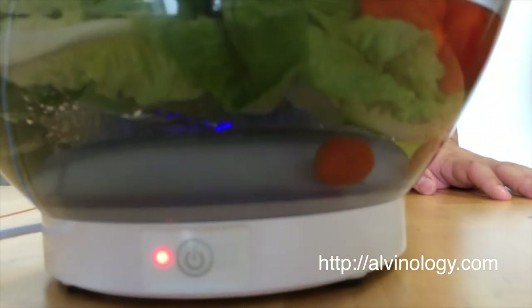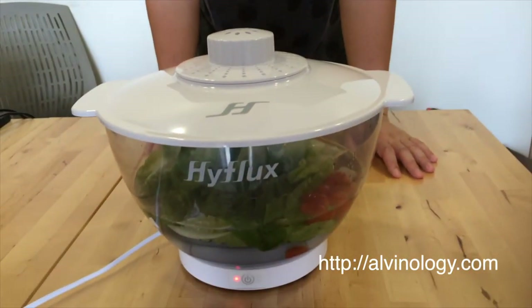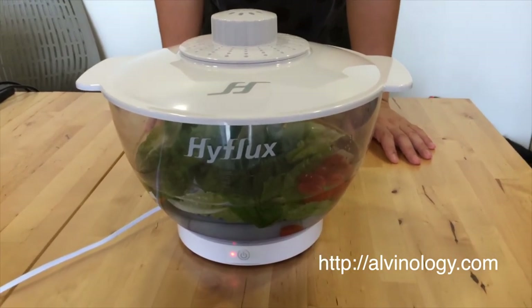After 15 minutes, the vegetable washer will stop. After that, you just need to rinse your vegetables and fruits again before you cook them or consume them.